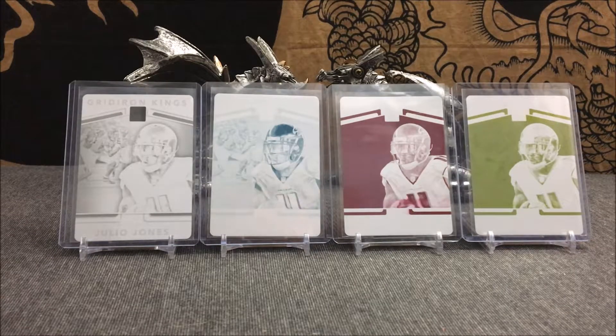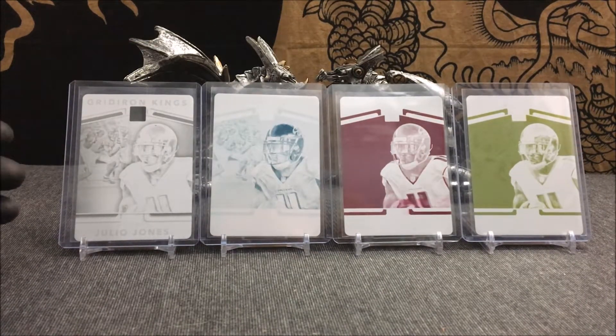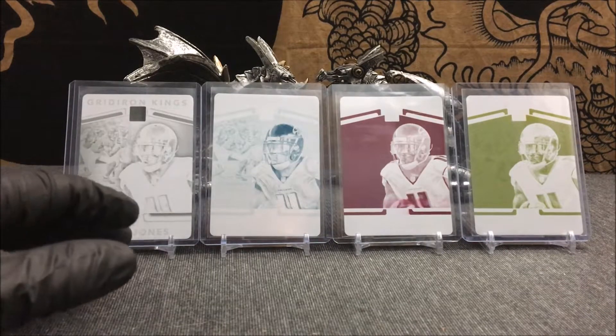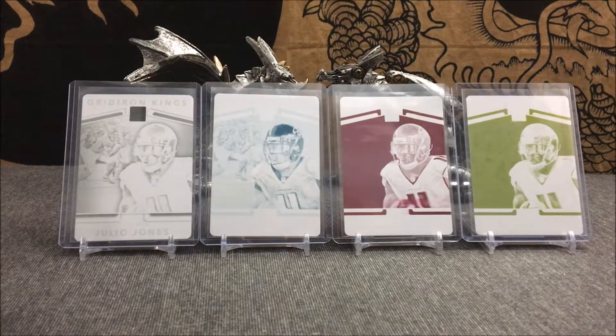The black printing plate popped up for buy-it-now at $12.99. One night I was checking some newly listed stuff - I was about to head to bed after a long day - and I decided to check one last time to see if anything of his popped up. Sure enough, it was sitting on eBay for $12.99 and I couldn't click the button fast enough to buy it. Earlier in the week, the cyan, magenta, and yellow had already popped up for auction on eBay.